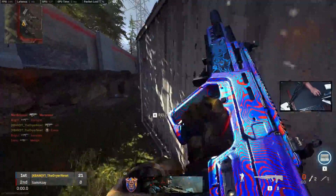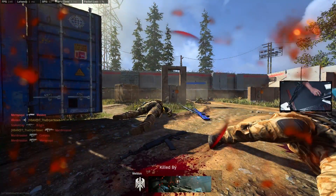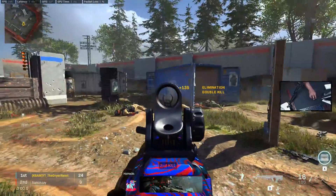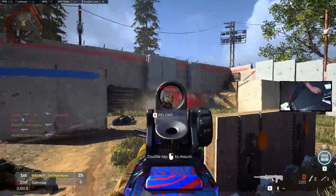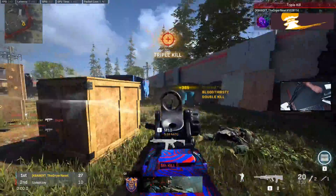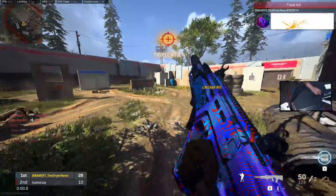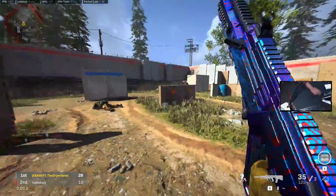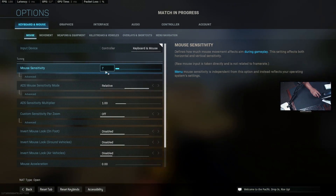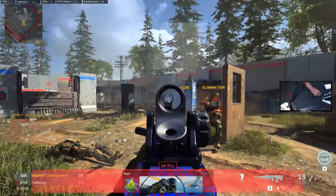I over-flicked right there, which tells me I'm still on too high of a sensitivity. I want to be consistent — I want to consistently hit and track enemies. I'm consistently over-flicking, so now I know I need to lower this down by one until I get in the same ballpark I need to be in order to hit flick shots with this mouse.